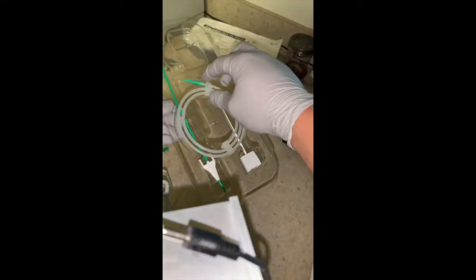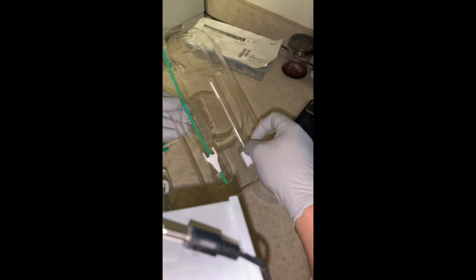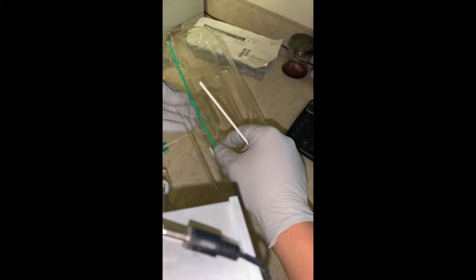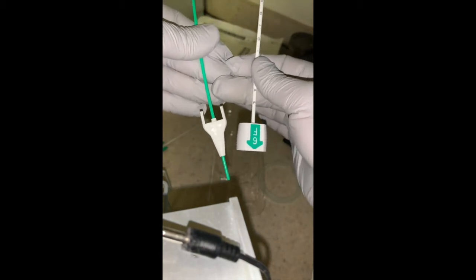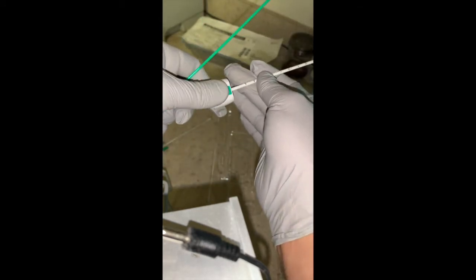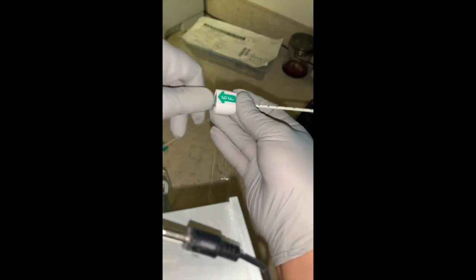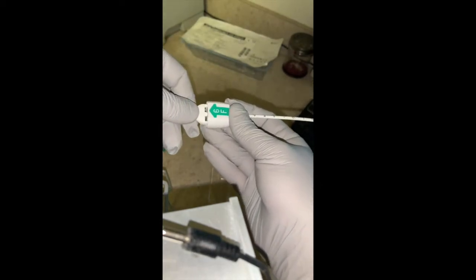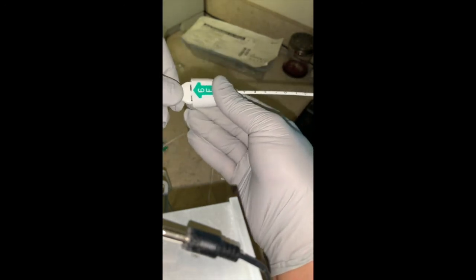Get ready to perform an Angiaseal closure. You take these two parts and make sure that the markings on them are facing the same way. You merely insert one part into the other, and as you do so, there's going to be a slight click as it is inserted.